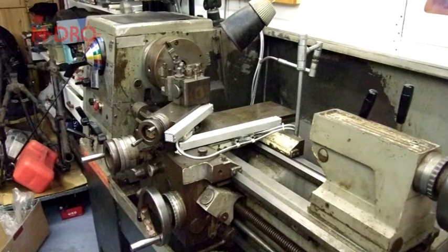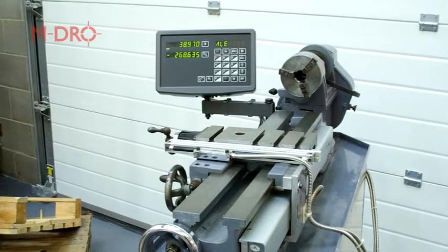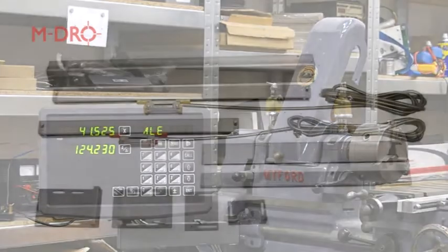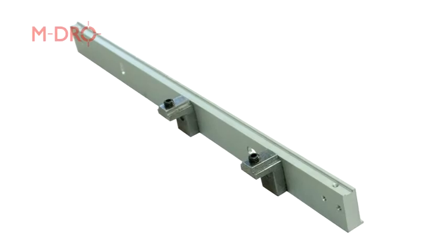However, an acceptable solution is often available. In this brief demonstration we're going to show you how we retrofitted a 1954 Myford ML7 with a digital readout, using standard equipment that we supply as well as odds and ends found in a majority of workshops.